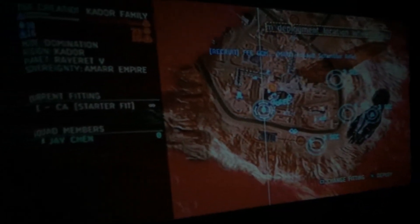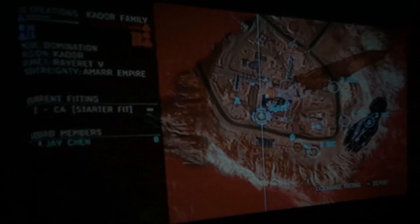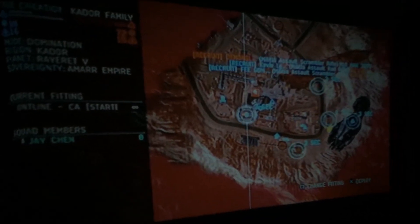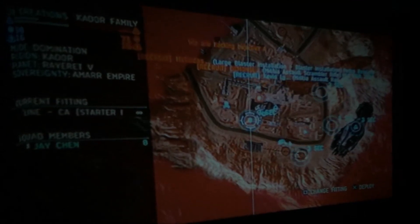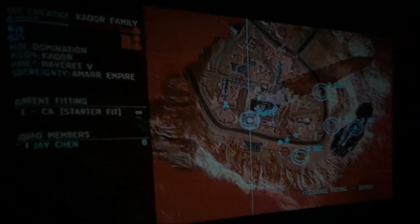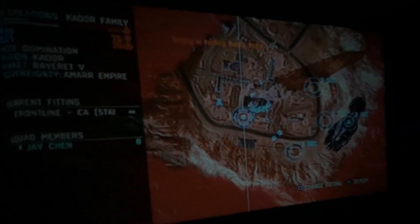My screen size is 120 inches and I'm projecting from about 12 feet away. If you're watching a typical TV show it works just fine, but if you're going to play a video game on it with a bunch of text, it's not going to be suitable for that.